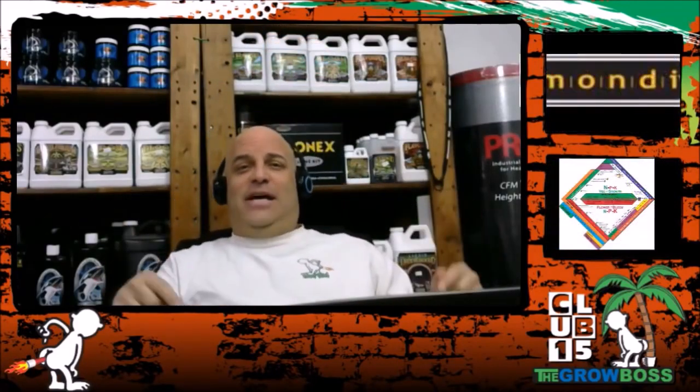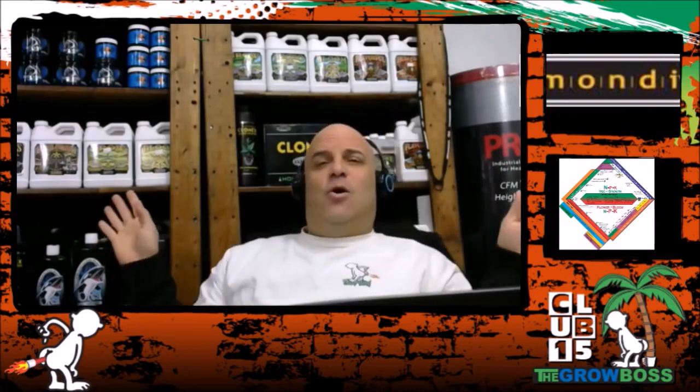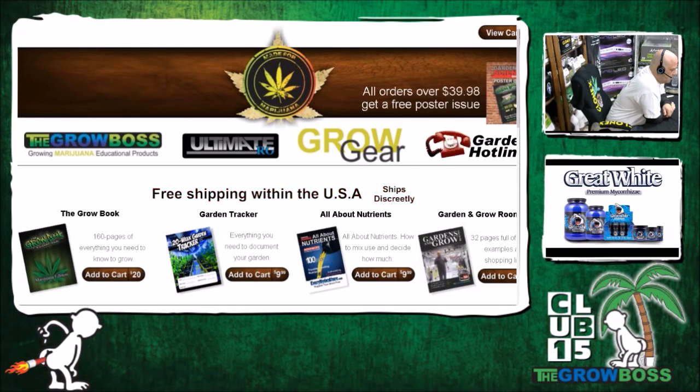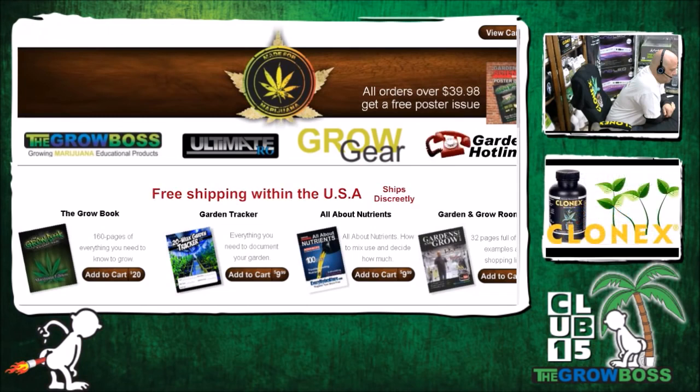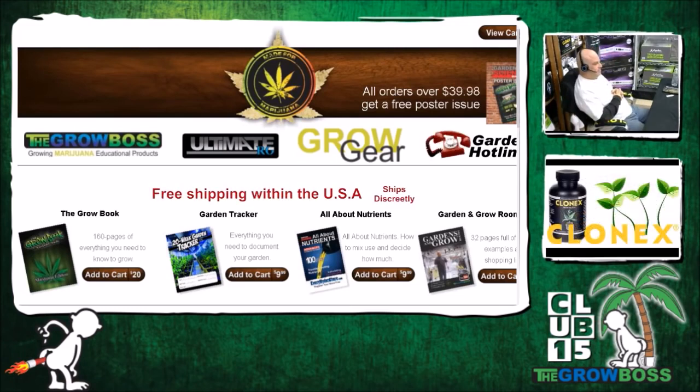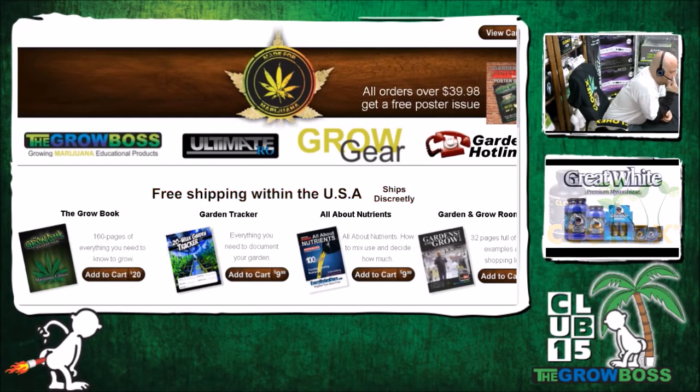Hi, I'm the Grow Boss and this is Cannabis Hotline — a show where we can talk about anything cannabis-related. Before we go to this call, I want to point out that this guy was willing to listen and process what I had to say without arguing or defending a preconceived position. This is a pretty typical call for me and it ends at the 59-minute mark, because when the call goes smooth it takes about an hour to get the information out.